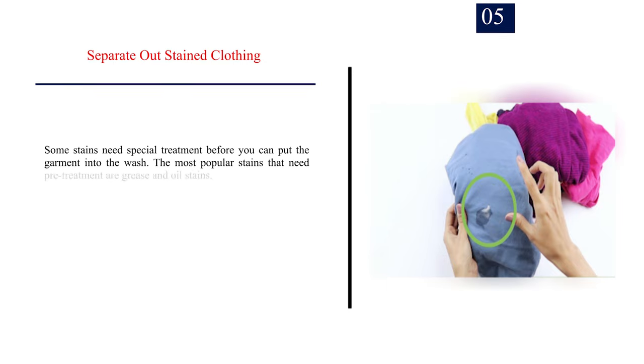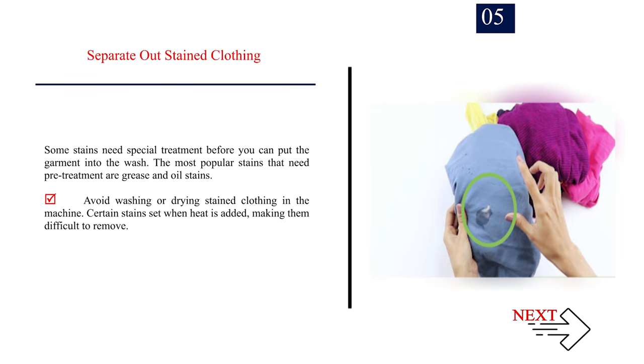Number 5: Separate out stained clothing. Some stains need special treatment before you can put the garment into the wash. The most popular stains that need pre-treatment are grease and oil stains. Avoid washing or drying stained clothing in the machine, as certain stains set when heat is added, making them difficult to remove.